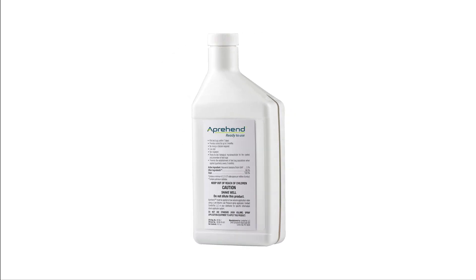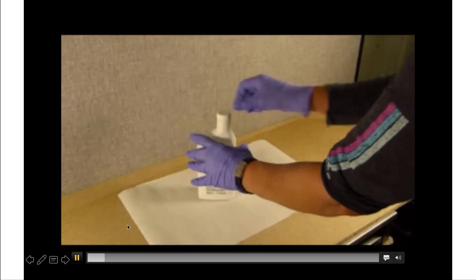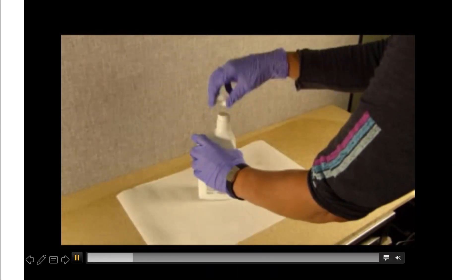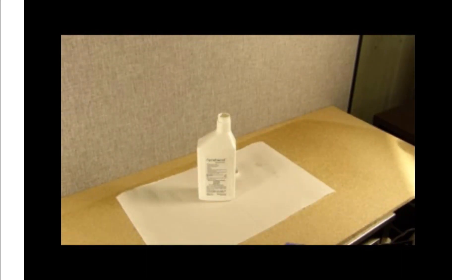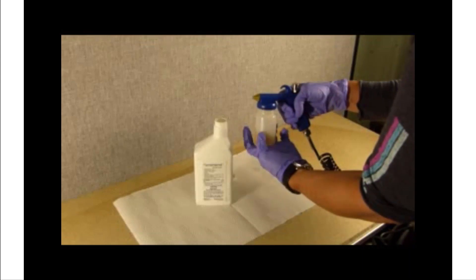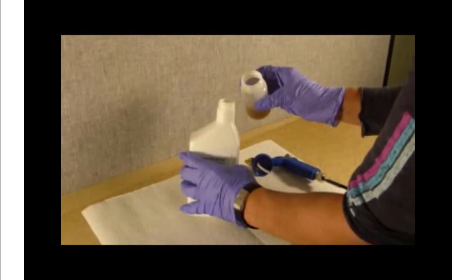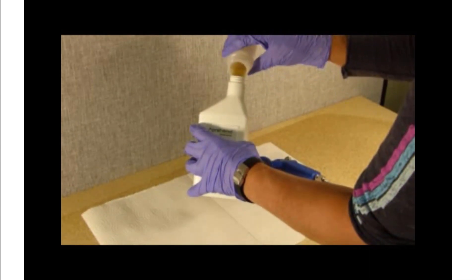Always remember to shake a bottle of Apprehend before adding it to the spray bottle, because those spores do settle out over time. So each time you add more Apprehend to your spray gun, make sure you shake up the bottle first and then add it. And because we don't dilute or expose this product to water, there's no waste. Whatever you've got left in that spray gun reservoir after an individual job, you can simply pour back into your bottle and use it the next time.